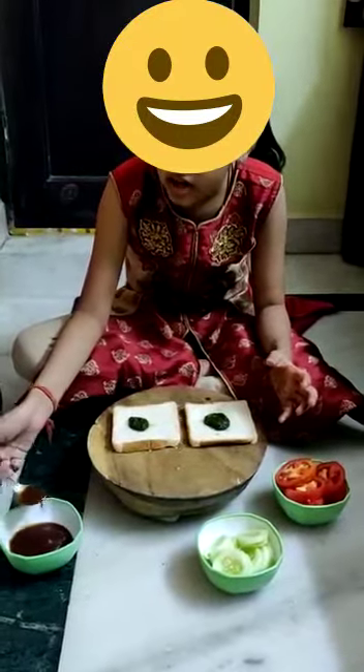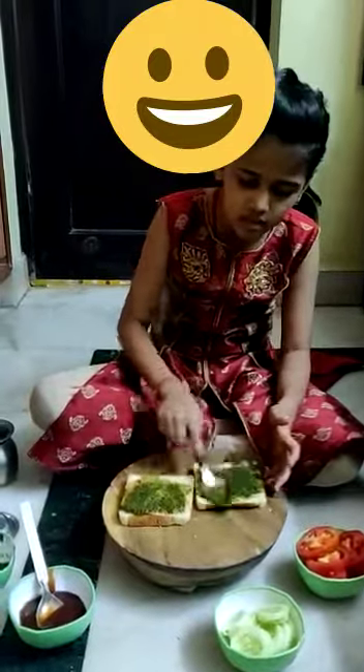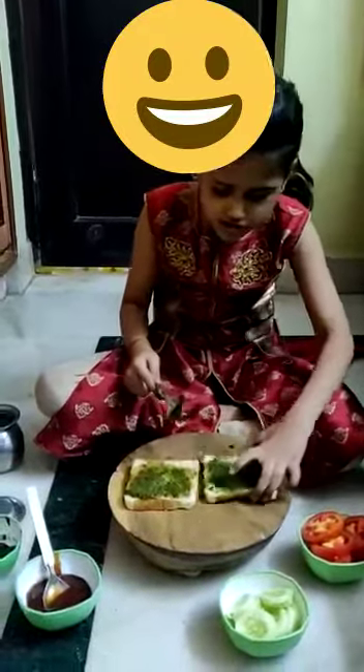Then we will add the sauce. We will add green chutney and mix it. We will do it for 3 minutes.